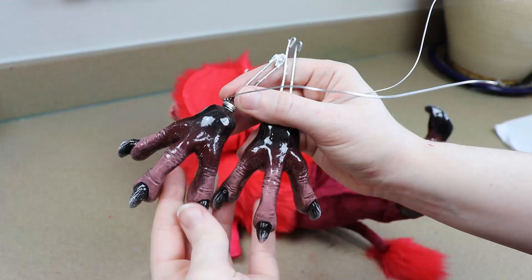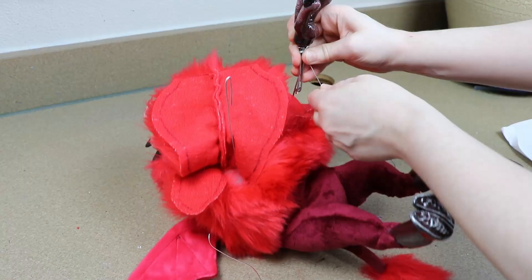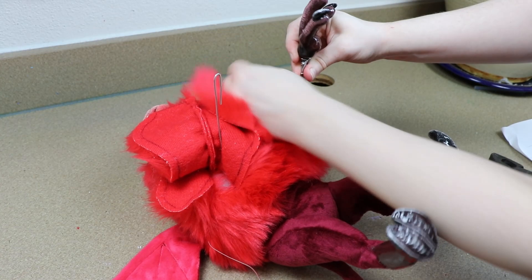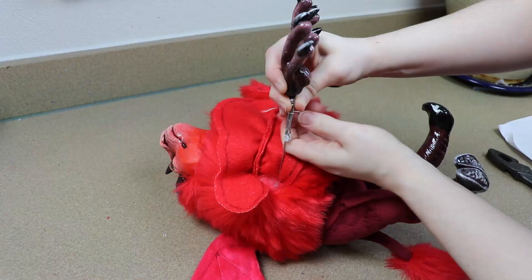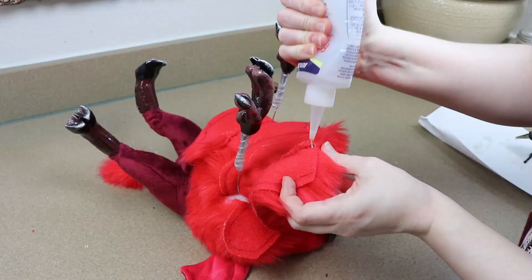Moving on to the arms — I'm going to take our clay hands and add these to the wires for the arms. There's a little bit of extra wire hanging out of the back of our clay pieces so we can connect them to the wire frame. I'm just going to take a thinner gauge wire, wrap these together, and then take the arm fabric and glue it around the wrists.